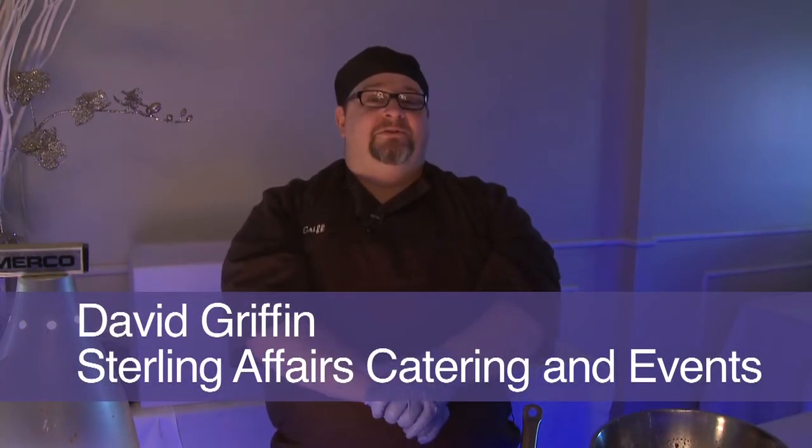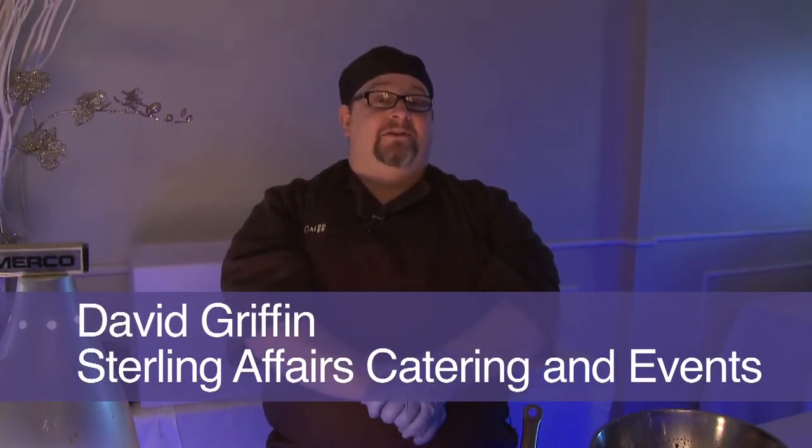Hi, my name is David Griffin. I'm the pastry chef at Sterling Affairs Catering and Events.